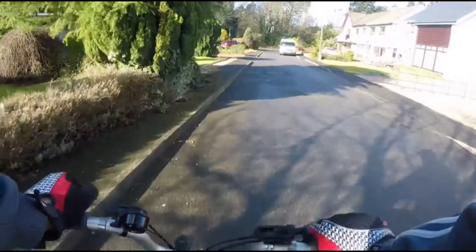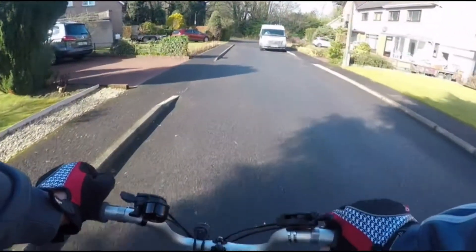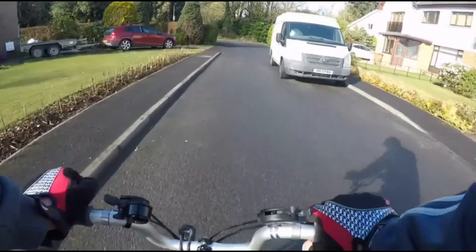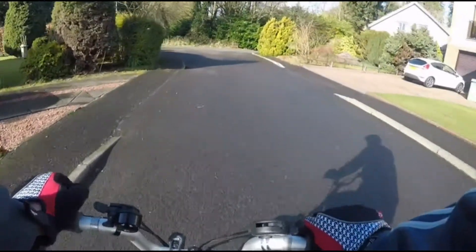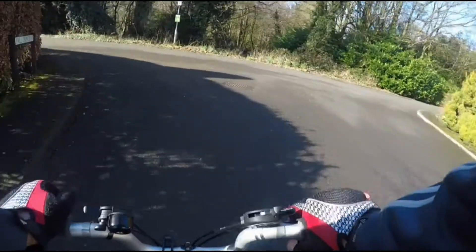Hi everyone and welcome again to my channel. Today it's all about hill climbing on the Brompton. Is it feasible for someone who's over 60, like myself, to climb hills on a Brompton with only 16 inch wheels?